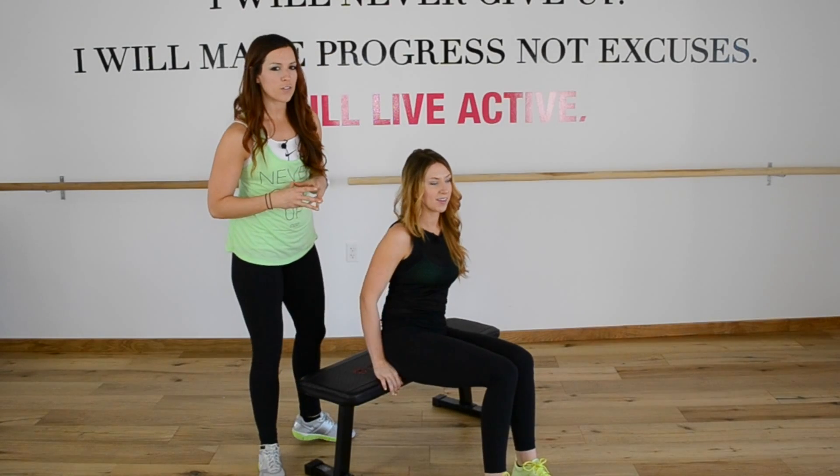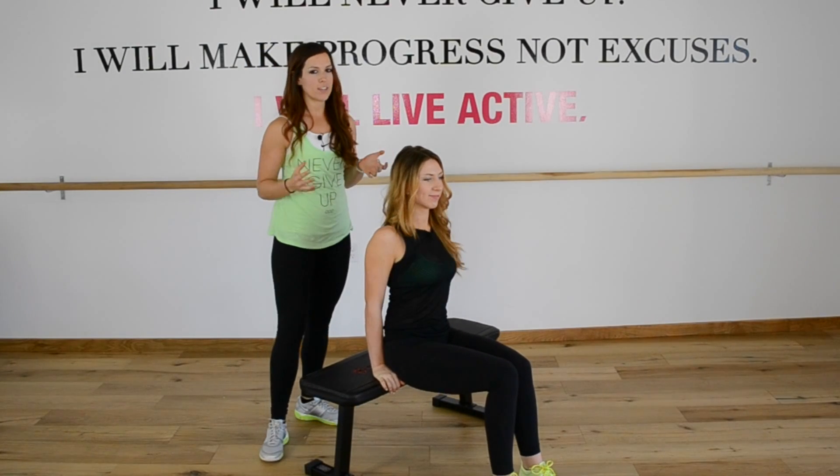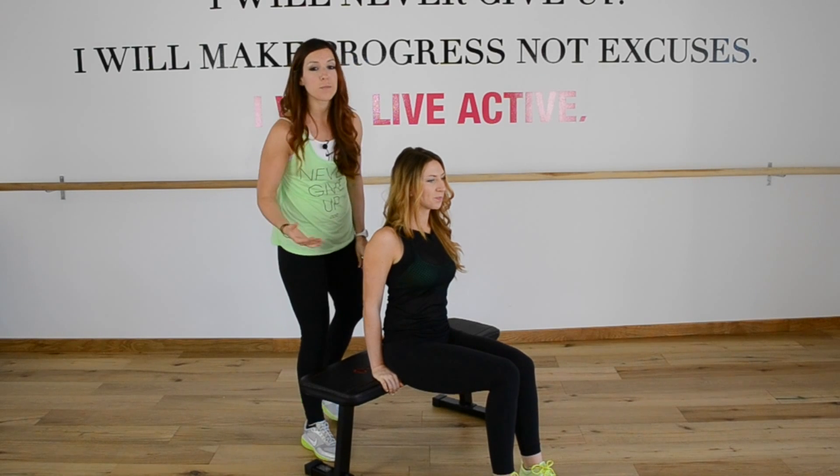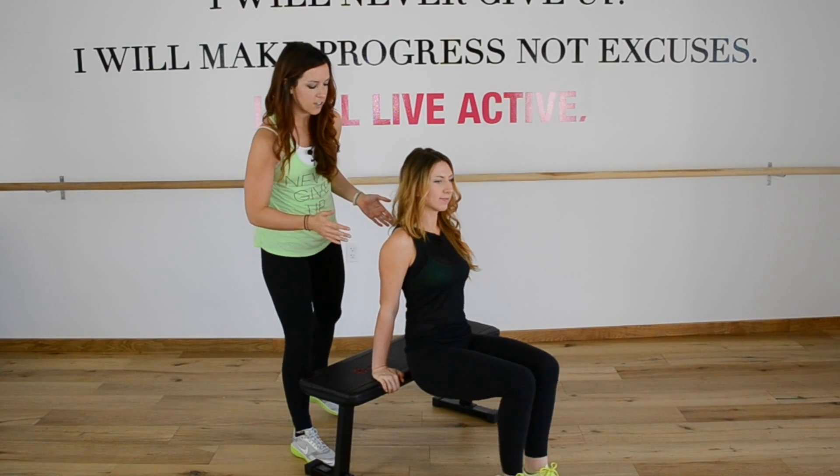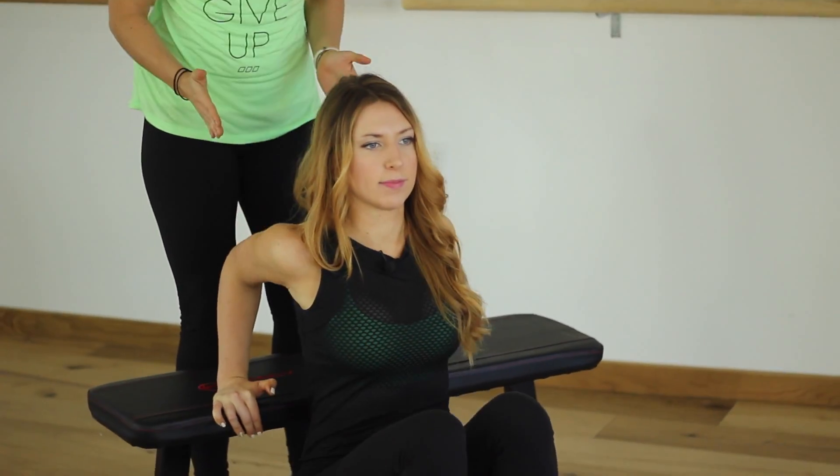Last but not least, we're gonna go over some quick form cues for any tricep variation — this includes your dips or if you're doing tricep push-ups at home. These are important things to know. Sarah is starting with the beginner version here. Her knees are bent and her elbows are parallel with one another.